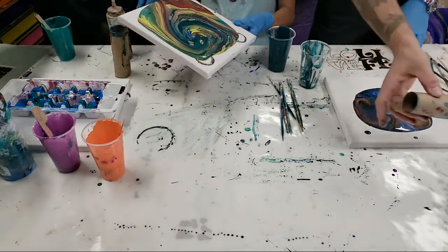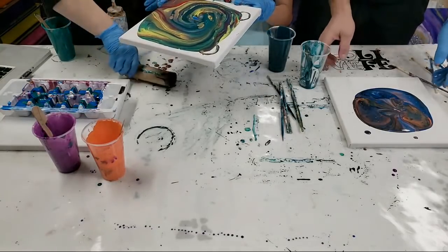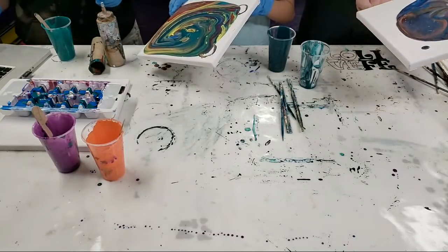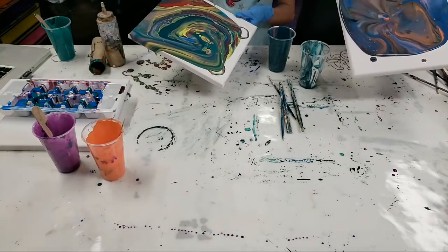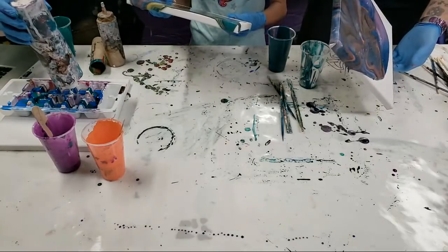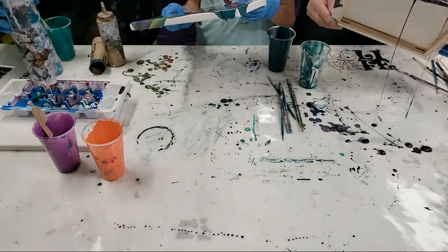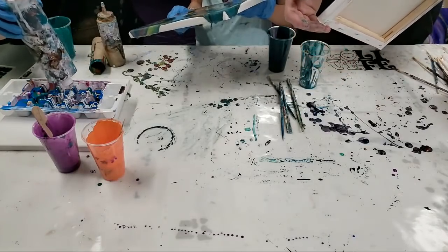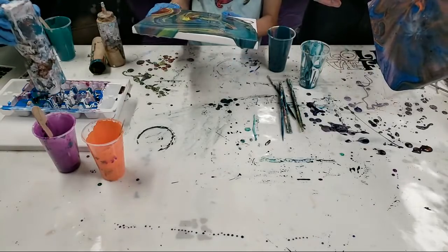It didn't come out the way I thought it would, but I'm still happy with the painting. I thought I would be able to drizzle off the tube but that didn't work. I'm getting a little more white out of this. The model we're using — this is actually mostly Artist's Loft Flow Acrylics, but also some regular Artist's Loft paints. The gold is Deco Art. They're all acrylic paints.